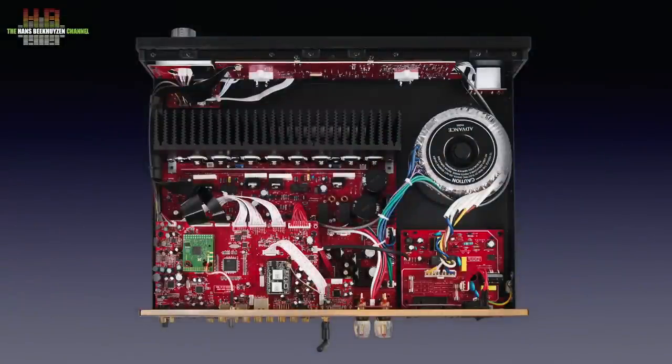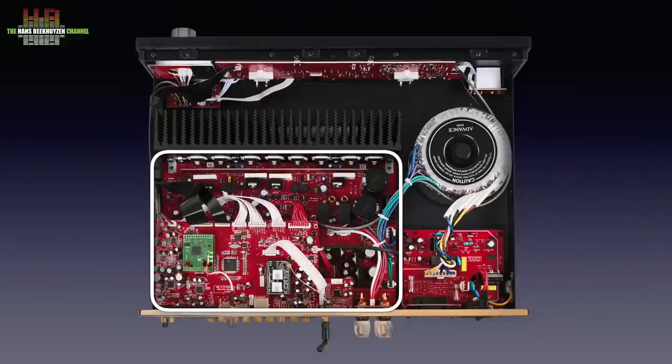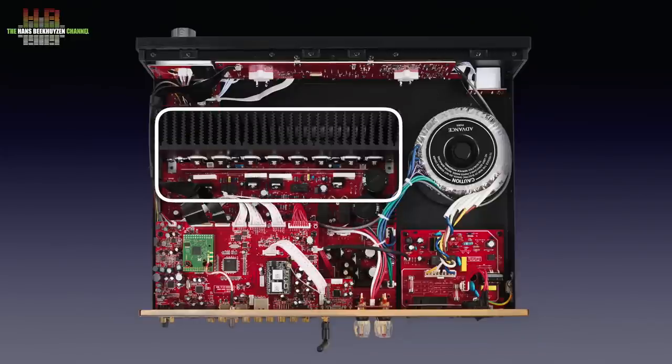The inside is rather crowded, with directly behind the power connector a circuit board holding fuses and mains filtering. The massive toroidal transformer has three secondary voltages and according to the rear of the amp might need 400 watts of power. The analogue electronics is on a large board on the bottom, with on one side the rectifiers and stabilisation of the raw low voltages. Clearly visible are two times four power transistors on the cooling profile, with temperature sensors in between them to prevent overheating — especially important in high bias mode.